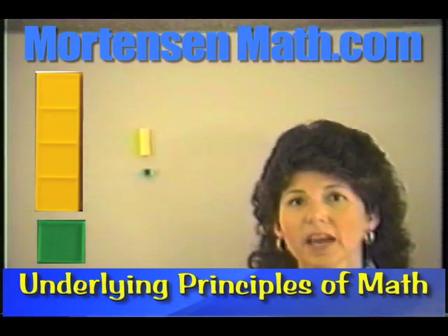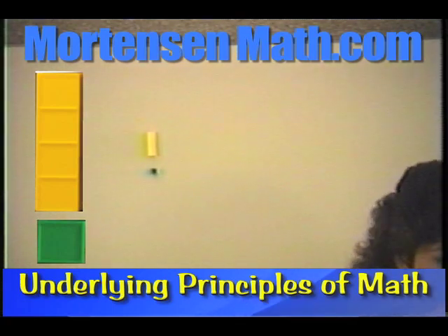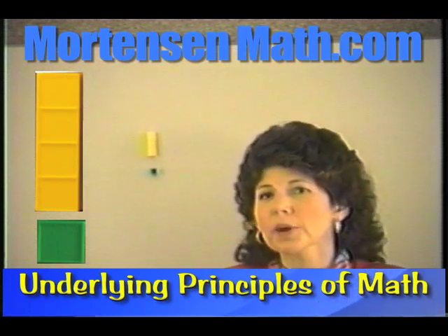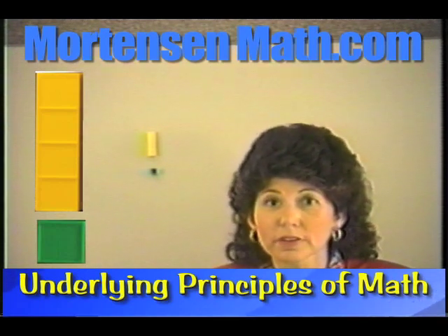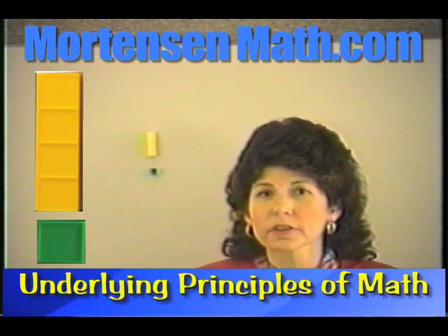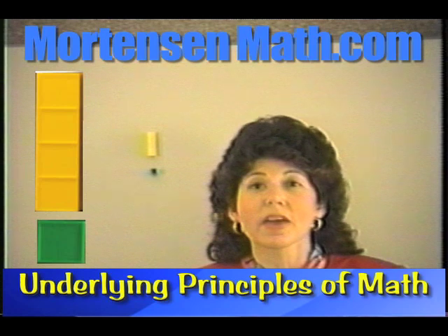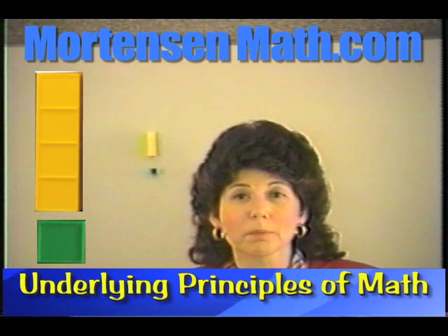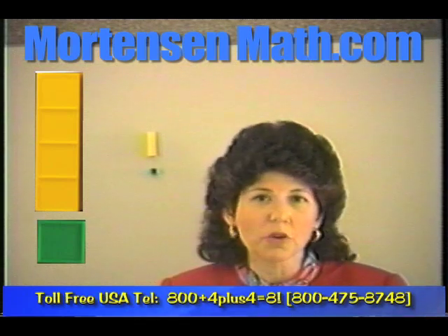I hope you can see how this program works together — they start out by counting. Think for a minute about a young child, a five-year-old. If you were to ask a five-year-old what math is, they'd probably say numbers, and what do you do with numbers? You count them. In Mortensen, we define math as just counting, because if we make math something very basic that children can really understand, they have no fear of it.